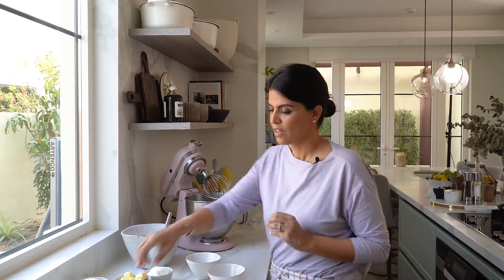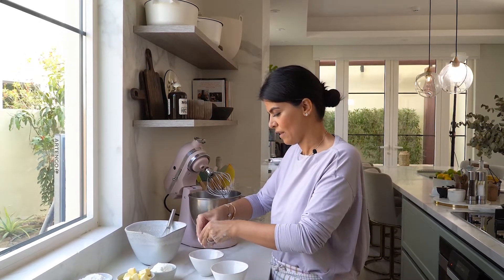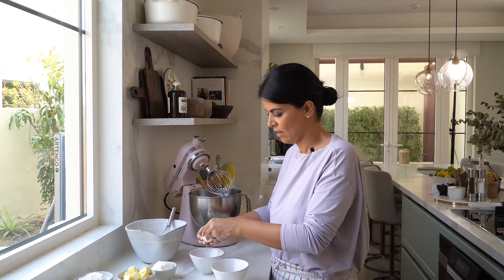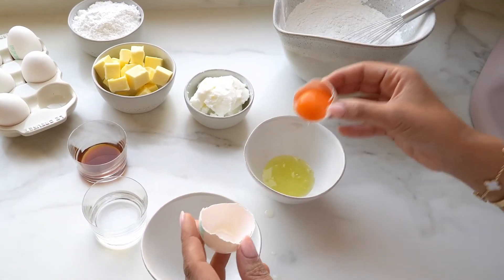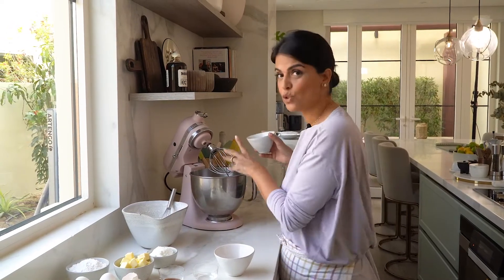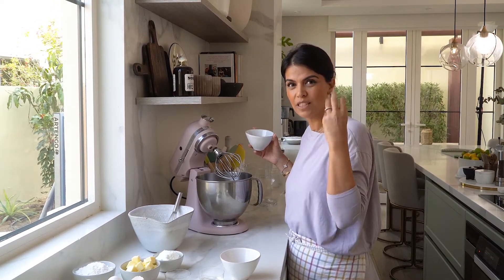I'm going to need one whole egg and a yolk, but I need to separate the egg whites. Add one egg white into a stand mixer bowl and we're going to whisk it until it has that nice fluffy, cloudy, pillowy texture.